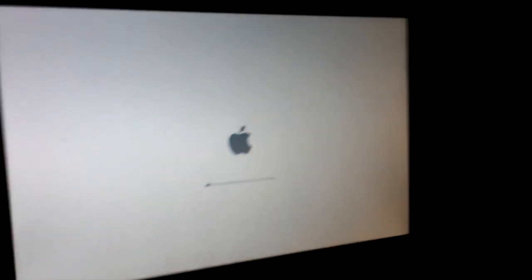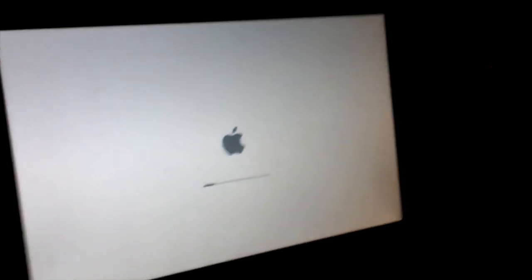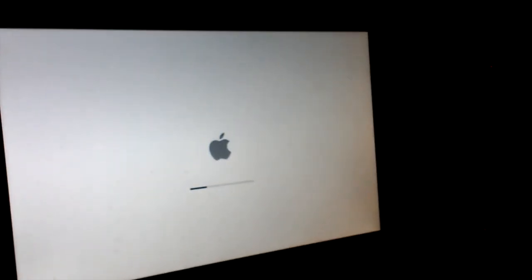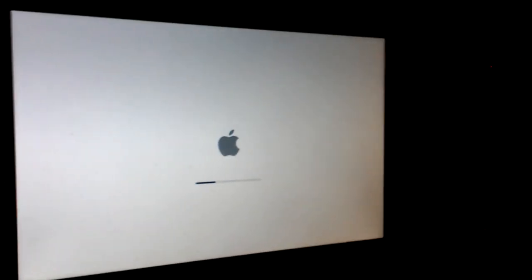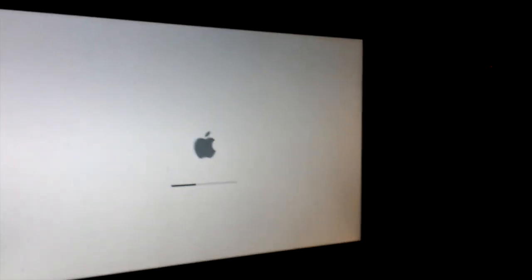If you hear any air passing through the mic, this is the reason why. It just started a reboot, and now it's going to boot into the new installer. Once this is done, I'll walk you through the process of installing the new OS.